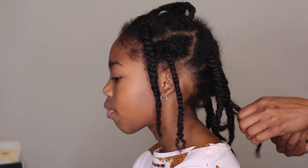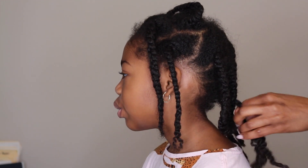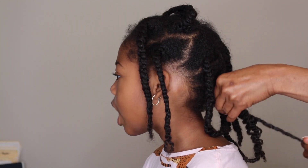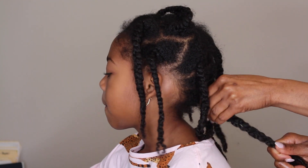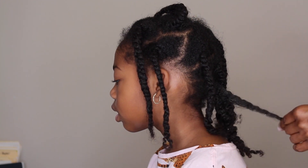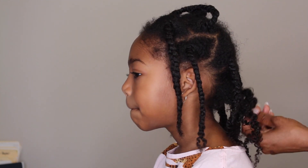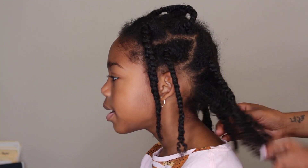We had nowhere to go — it's quarantine — so we left these in for about four days before taking them out. They're looking a little rough but her hair definitely remained super moisturized, and leaving them in for a little bit longer allowed me to get a lot of definition with her hair.